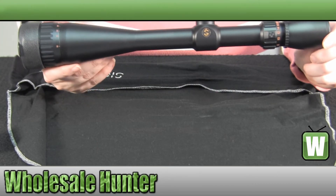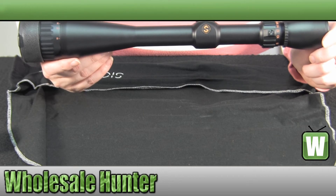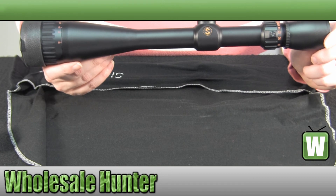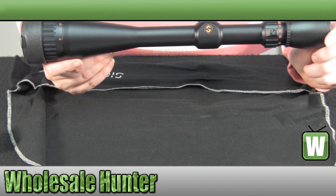Again, this has been the unboxing video for the 6x24x42 dot reticle S2 Big Sky Scope, made by Cytron, manufacturer number 63015.